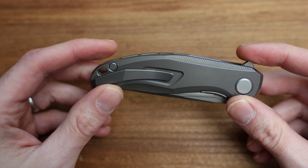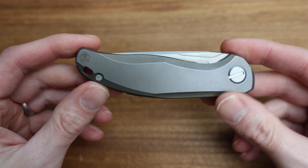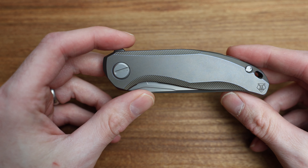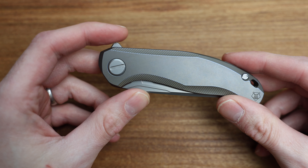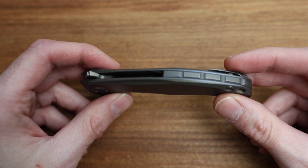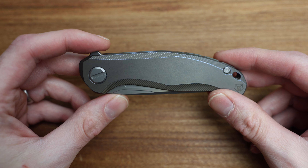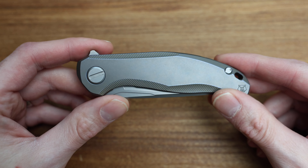Let's get into it. As always, I just want to remind you this is a super casual conversation showing the knife — not going into super details about edge ratios, measurements, and all that. It's just showing you the knife, checking it out, seeing what you think, and getting some actual real-world images of it.